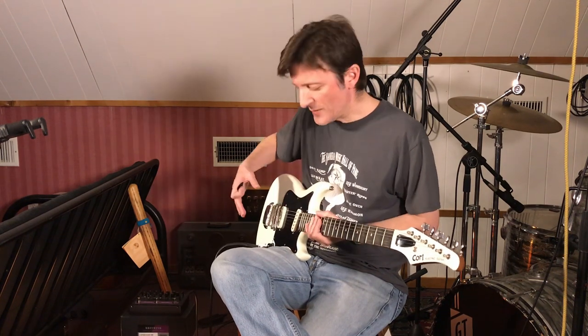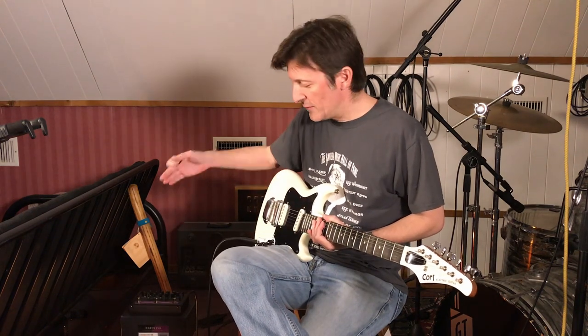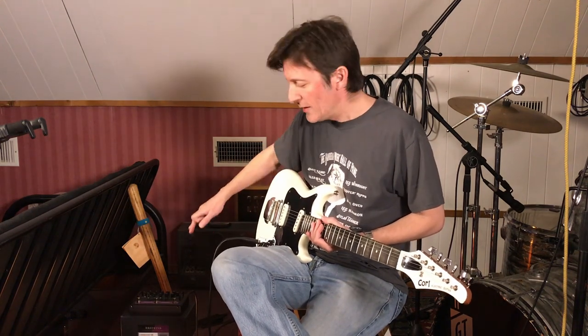Now I'm going to test just the bridge pickup by itself through the Hot Tone Britwind with the 10-inch Vox speaker and custom speaker cab, SM57 into the PreSonus MP20 mic preamp.